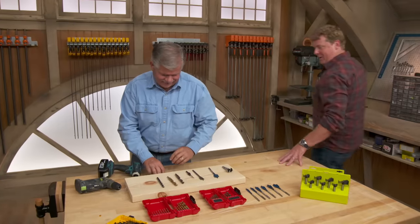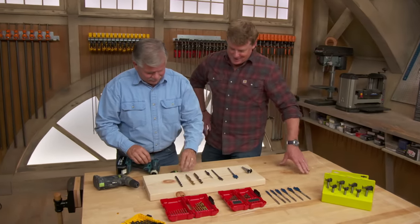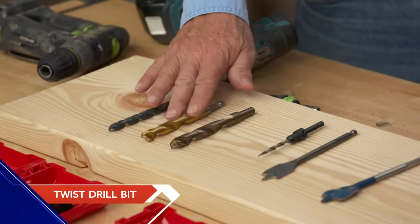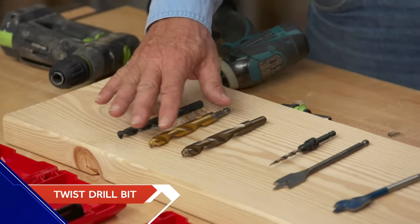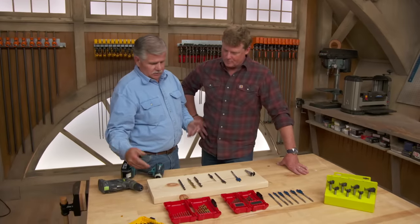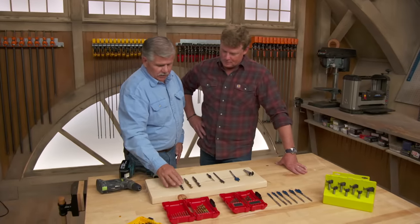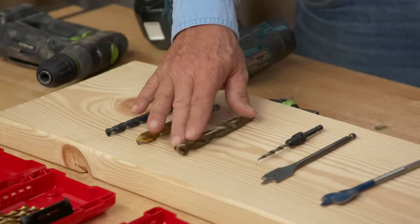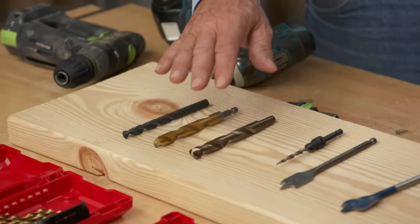Tommy, it looks like you got drill bits on your mind. Look at all the selections you've got here — quite a selection. These, I think everybody knows, are twist drills. They're great for multiple purposes: drilling wood, plastic, aluminum, steel, different grades. There's a high-speed steel and one with a coating on it meant to last a little longer, and a really higher-end one that can withstand a lot of temperature.